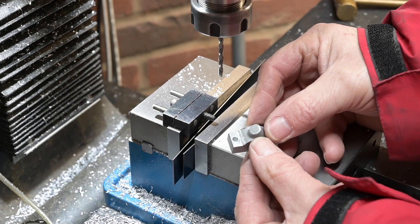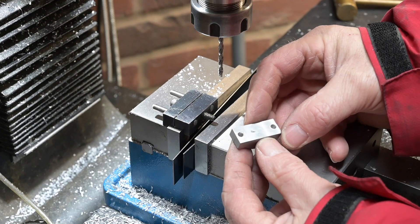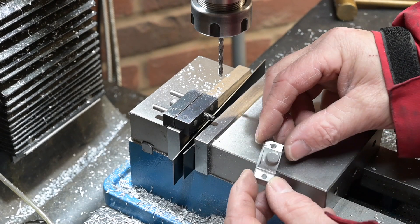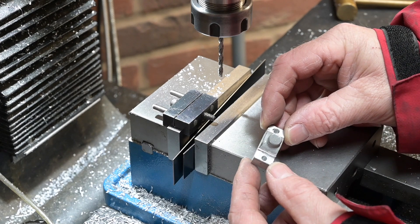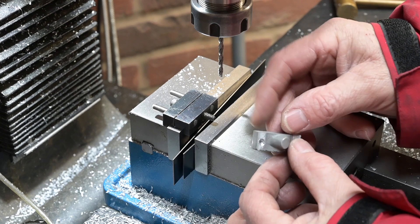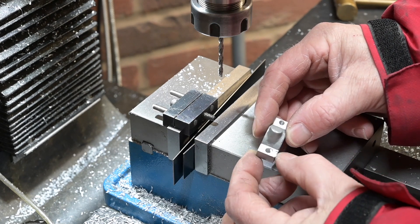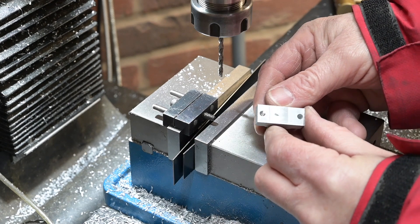There we go — that's rescued the part. That little infill won't go anywhere once that's bolted down; no one will ever know it's there, well apart from anyone who watches this video. If that doesn't cover then I might make just a little insert for there, but anyway that part is rescued.